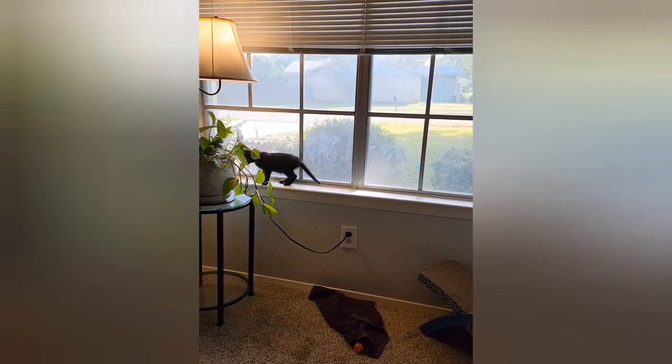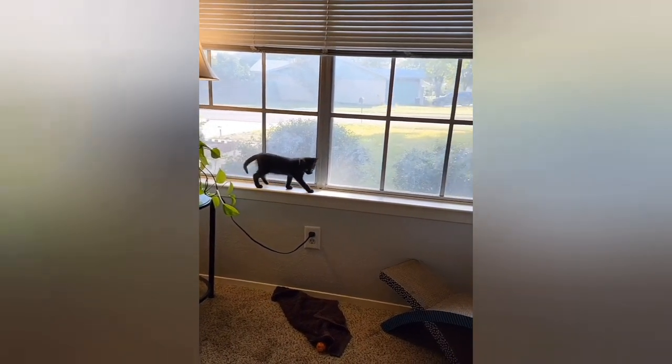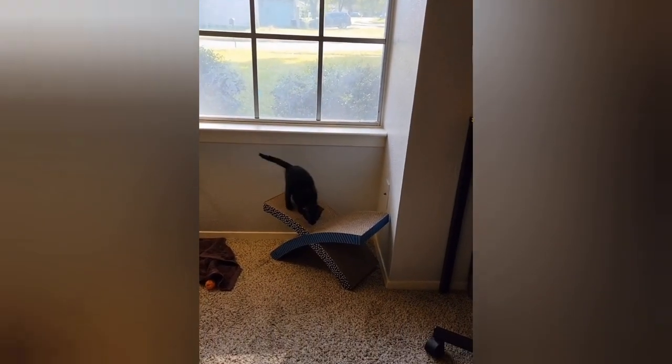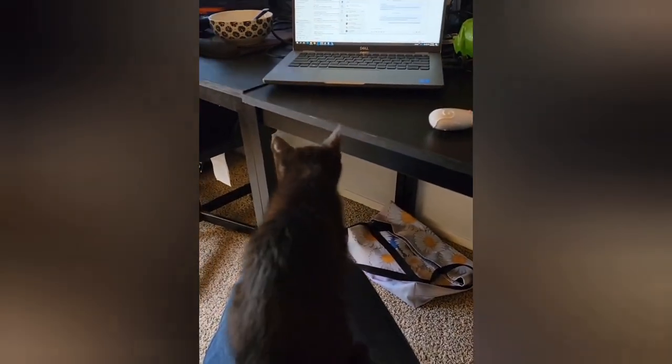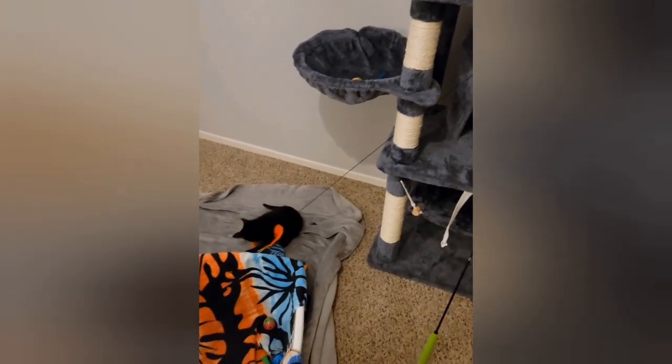Link decided to adopt us right when we got back from vacation. We were out walking our dogs in the late evening and we heard this meow across the street — he ran across and started following us home. So Link has adopted us and it's been madness. I have two big dogs and we've had to keep them separated for the most part.